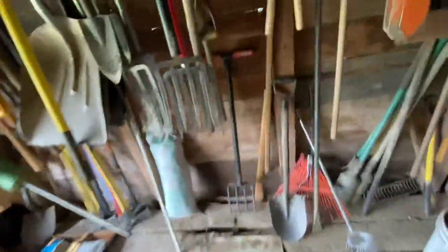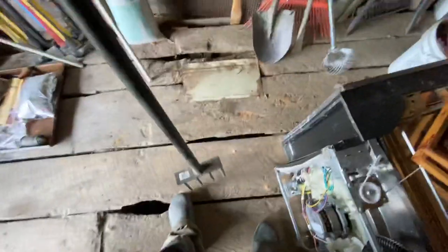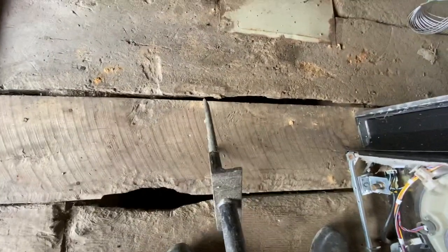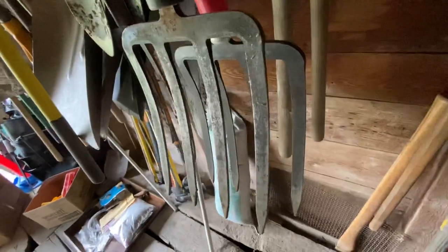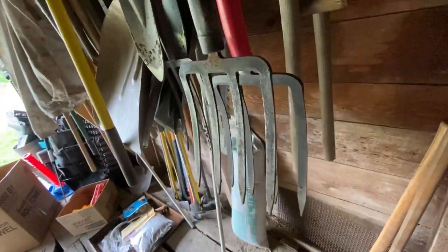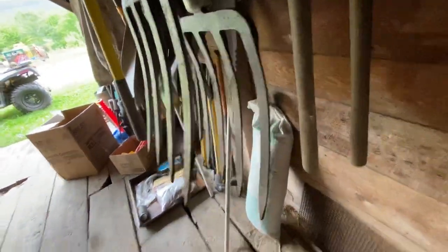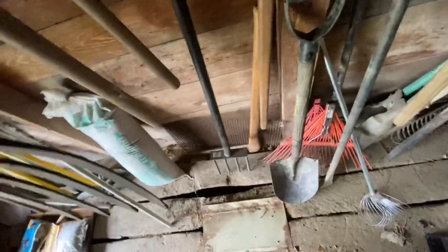On to tools. This thing is the stupidest thing in the world — it's made by Bully Tools. You can see how it's dead straight and flat. Forks — harvest forks, whatever you want to call them — are curved for a reason. This is just crude. I've used it a couple of times, enough to realize I don't want to use it. If anyone wants it, they can have it.